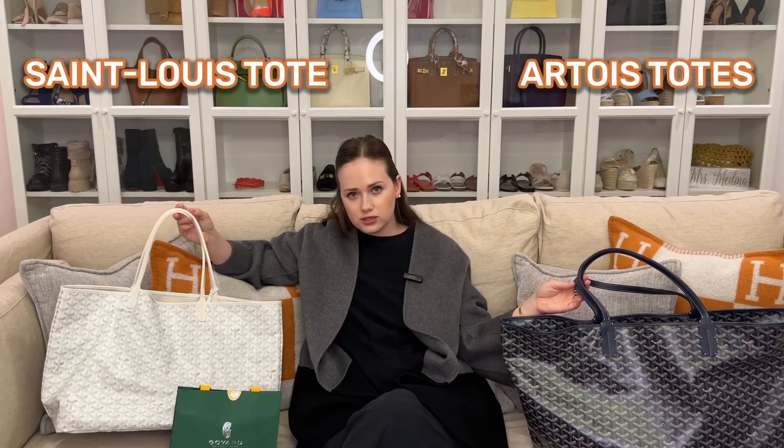The only thing I regret with this bag is getting it in navy blue. I loved that color back then and I still like it, but I got the exact same Artois tote in the largest size for my mom in black with tan, and I just fell in love with that combination — so I kind of regret not getting the same. Having said that, it's still an amazing bag and I definitely recommend it. If you have to choose between the Artois and the Saint Louis, ask yourself what purpose you'll use it for. For everyday carrying — laptop, everyday essentials — I recommend the Saint Louis. For traveling or if you need a zipper, definitely the Artois.